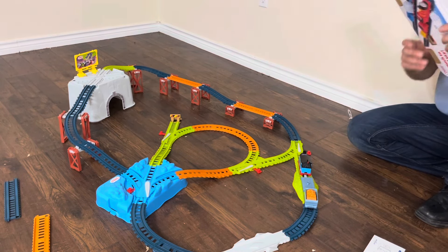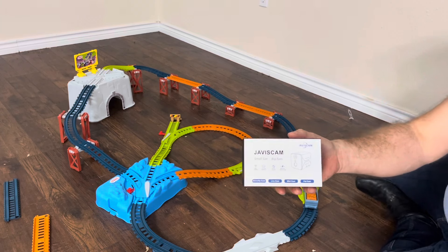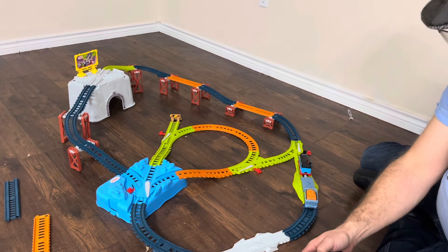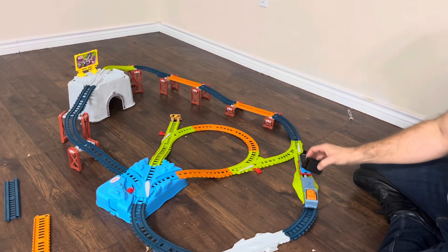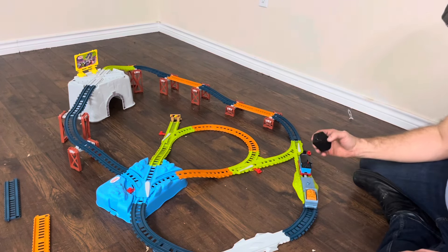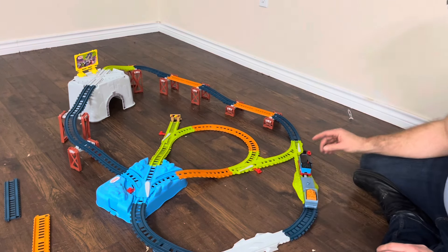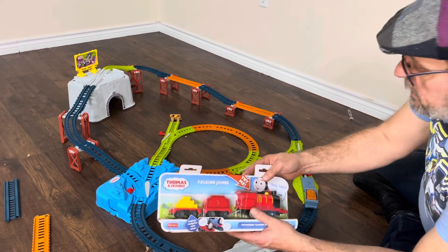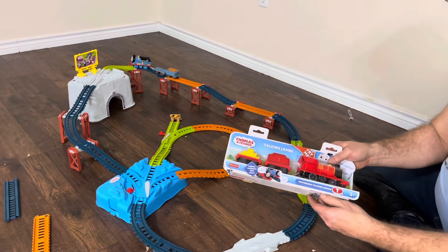We have a couple things we're going to try. I bought this Javis Cam — it's a little video camera. What we're going to try to do is see if we can get it in here, but this car may be a little too small for that. For right now we're going to let Thomas go, and then we're going to work on James. There goes Thomas, and while we let Thomas go, we're going to unbox James.